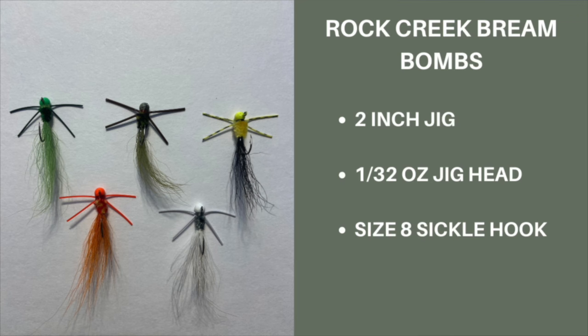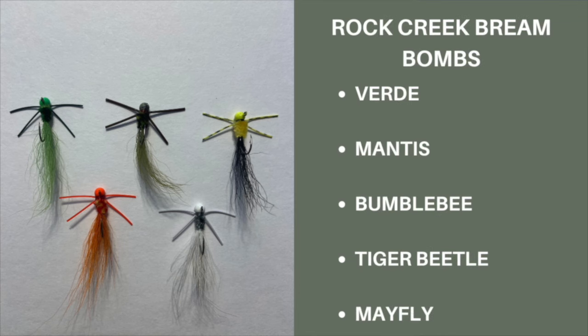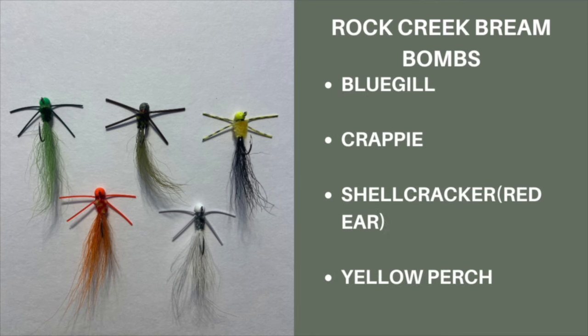Rock Creek Bream Bombs. These are brand new this year from Rock Creek Bait Company and have far exceeded my expectations. Brilliantly designed and handcrafted in the middle of nowhere by Matt and Sophie, these Bream Bombs deliver an explosion of fun on the water. They come in several colors and imitate different insects: verde, mantis, bumblebee, tiger beetle, and mayfly.